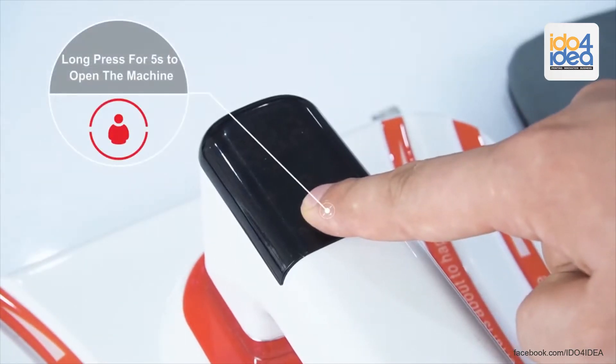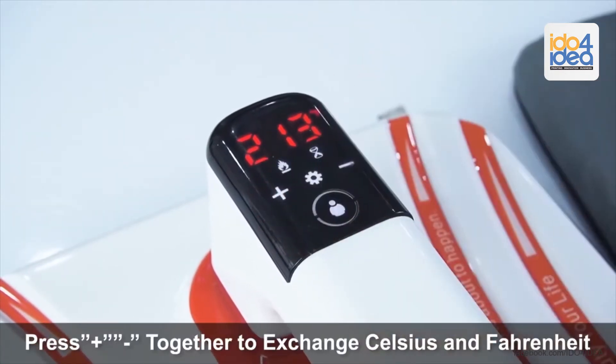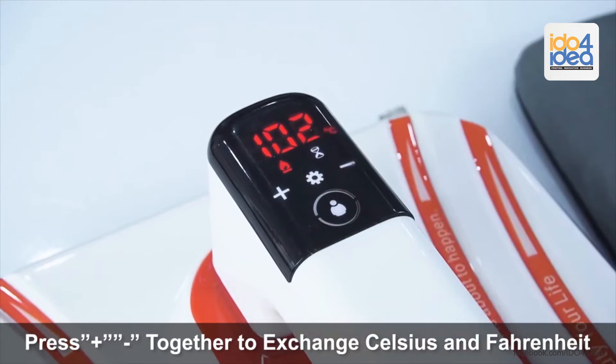Long press for 5 seconds to open the machine. Press plus and minus together to exchange Celsius and Fahrenheit.